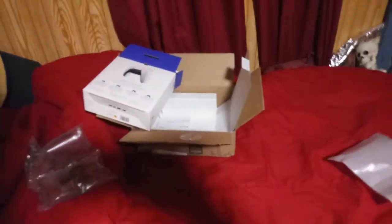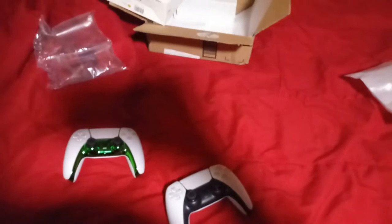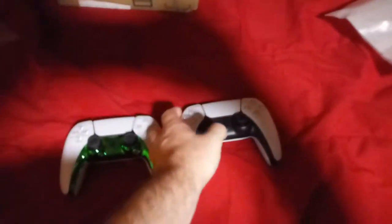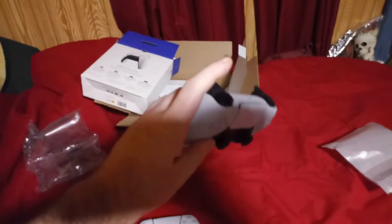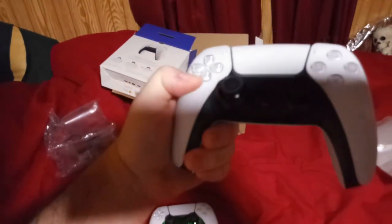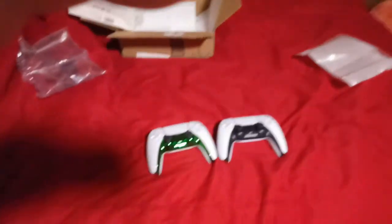I'm sure people already have that cable. Granted, yes, a lot of people probably already have a Type-C to USB connector, so I guess they're not wrong on that part. But there you go — here's my unboxing of the PlayStation DualSense controller with the default cover, and you can clearly see it changes the controller dramatically.